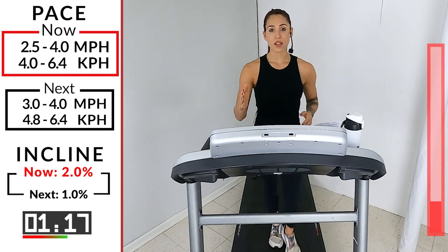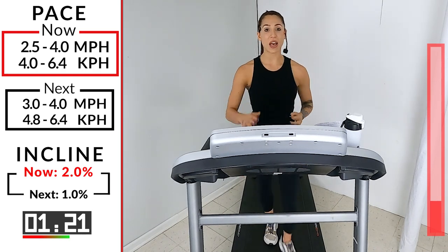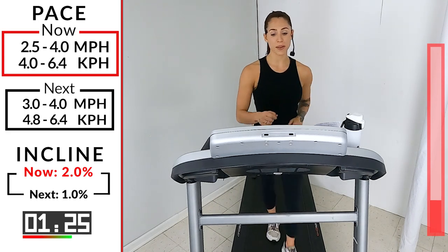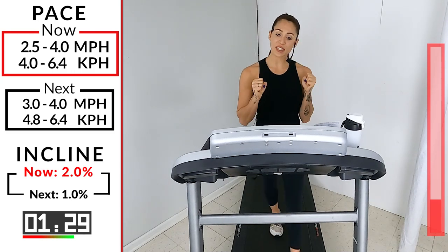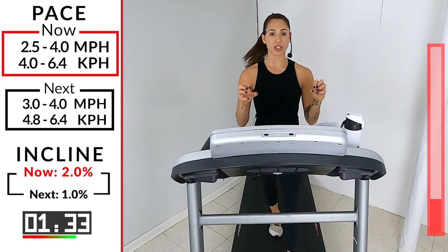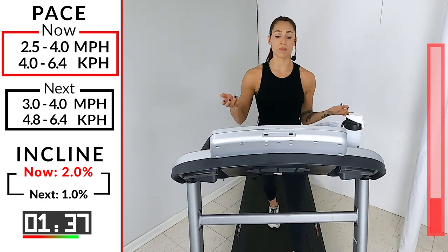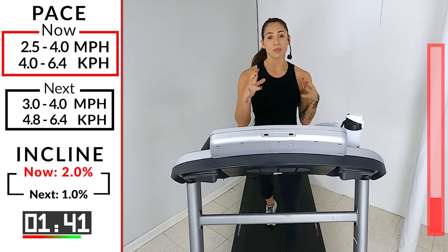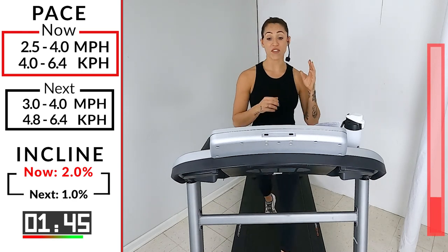Make sure we're not zigzagging the arms — nice easy pump. When you're walking you can have them a little more lax, but when jogging keep them tighter, L-shaped with the arms. With your fist, try not to clench. 30 more seconds — I like to tell people pretend like you're holding a bag of chips. You're not crushing the chip — you don't want crushed chips.